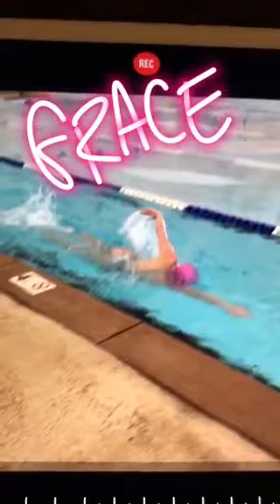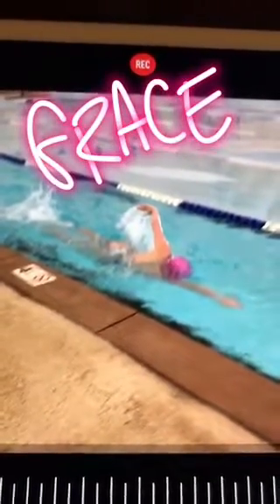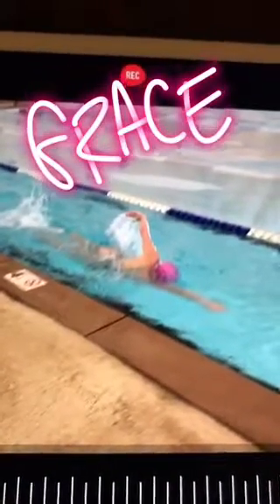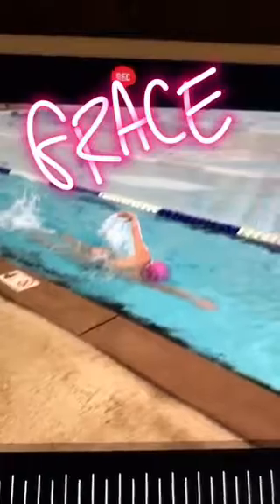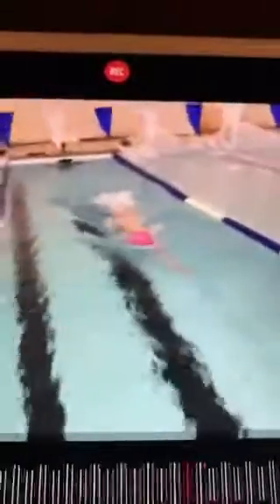Grace has a lot of freestyle events coming up in her championship meet, so we focused heavily on that today, especially body-driven freestyle — being long and strong, extending into the catch rather than just landing and catching quickly. Here's Grace early in the session before we tweak the stroke.